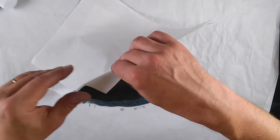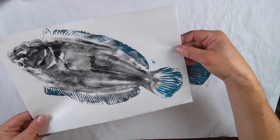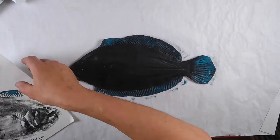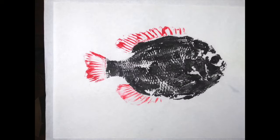And here we go. Wow! This came out really well. I'm really happy with it. I hope you enjoyed Japan Week at the Ann Arbor District Library.